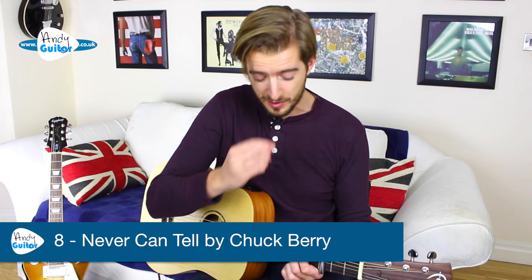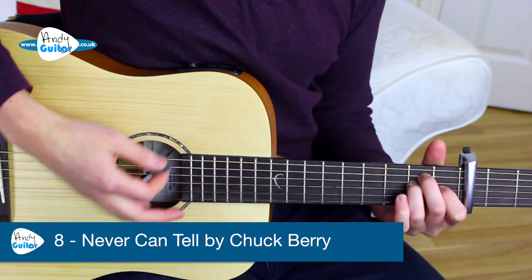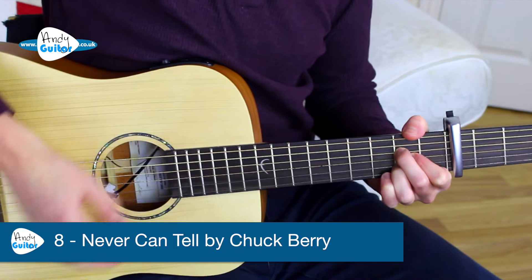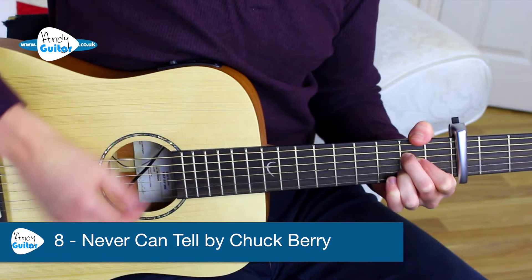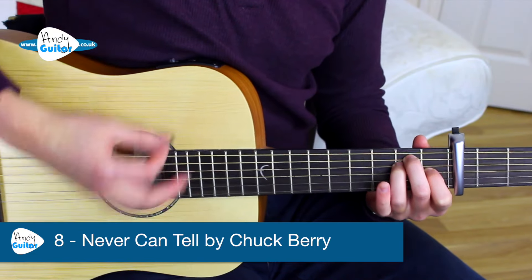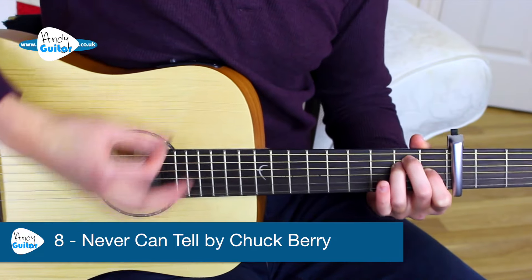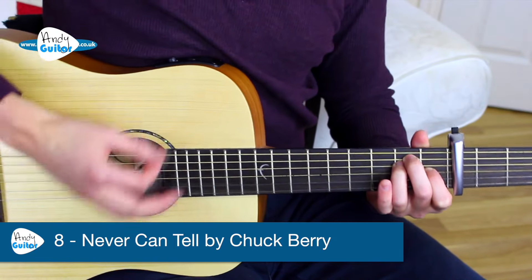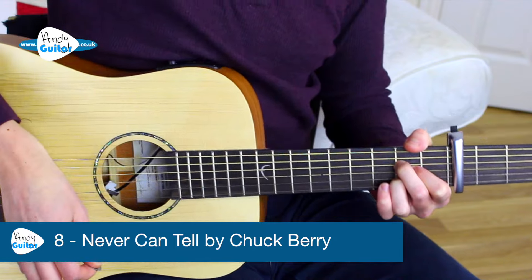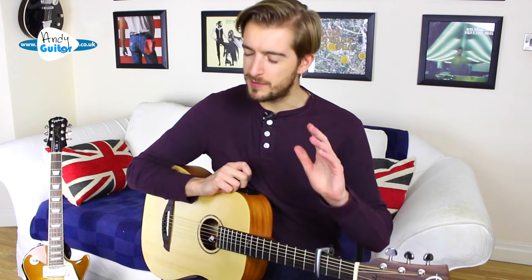We'll keep the capo at third fret and this is 'Never Can Tell' by Chuck Berry. We'll leave the lead line for its own tutorial — links in the top corner or description. We go from the A and the E chord. It was a teenage wedding and the old folks wished them well. You could see that the edit truly loved the Mamrezel — there's the change to the E chord. And now the young monsieur and madame, they're on the chapel bell. C'est la vie, say the old folks, it goes to show you never can tell. You could get some down and up strumming in there, but that's the simple version.